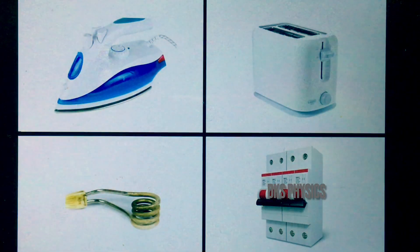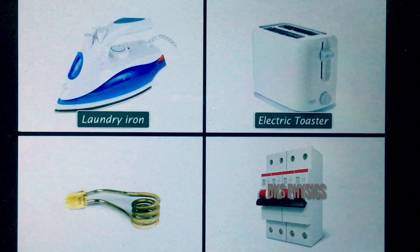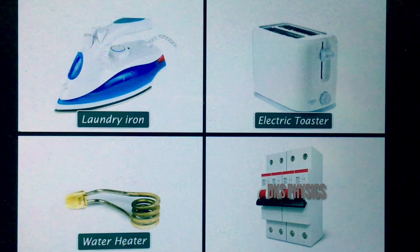We make use of this heating effect of current in the laundry iron, electric toaster, electric immersion heater, and fuses.